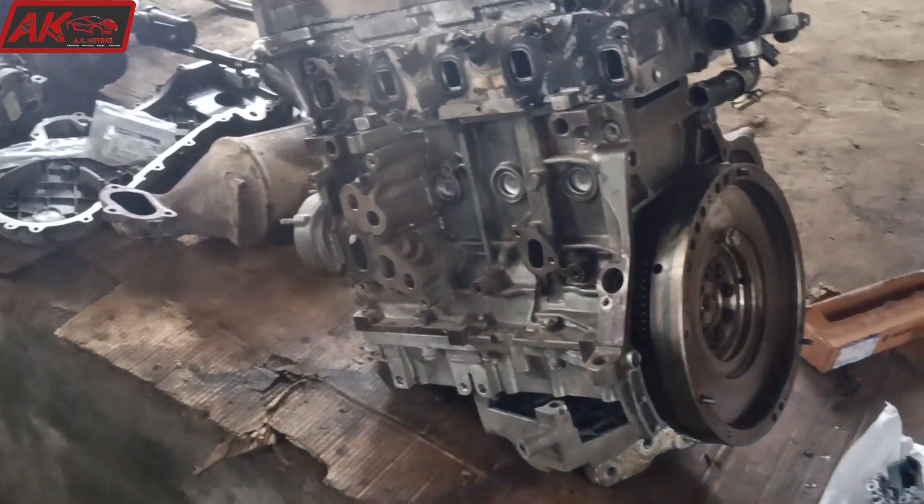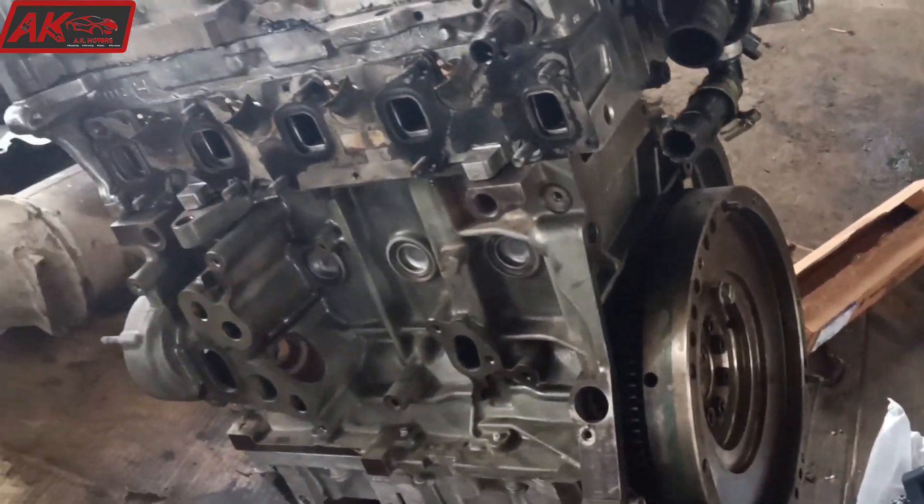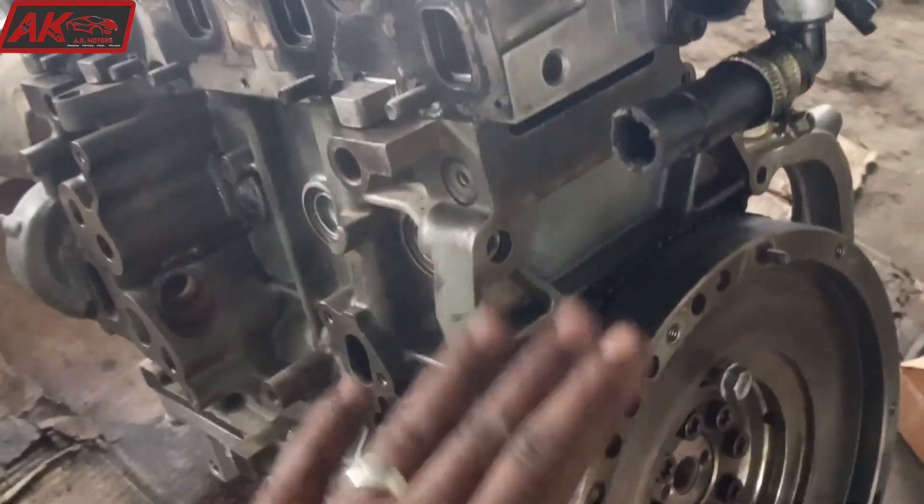Hi friends! Today we have a Fordra Jet engine shift, Tata Bolt. This is the Fordra Jet engine diesel engine timing.